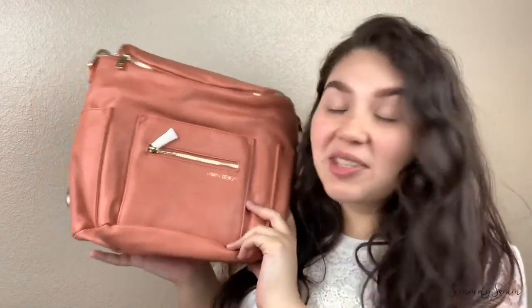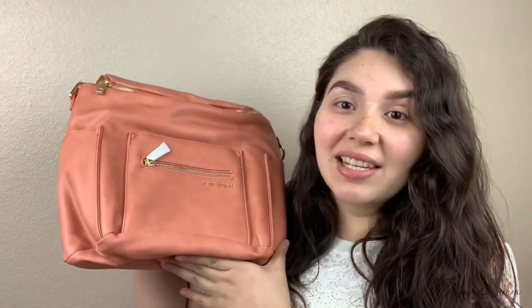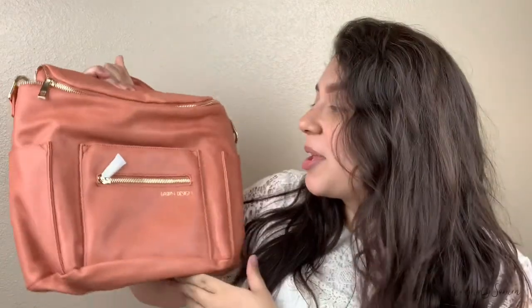The bag itself is kind of heavy. Oh my gosh, this color is so pretty, I love it — and it's so soft. I feel like it's pretty true to color on camera. This is the coral one. I was going to go with the sand one but couldn't decide because of the lighting. I'm so glad I went with this color because it goes really well with neutrals and gives you that pop of color.